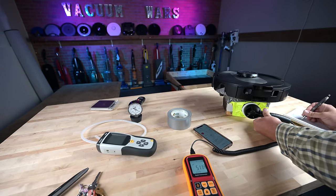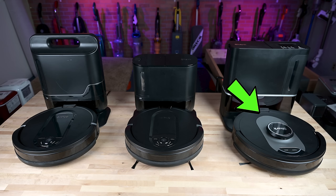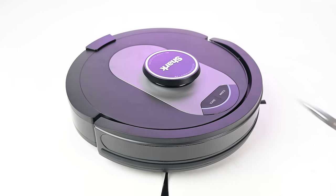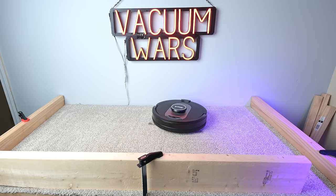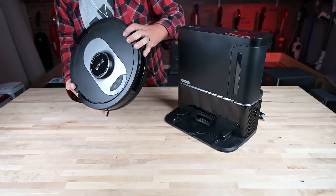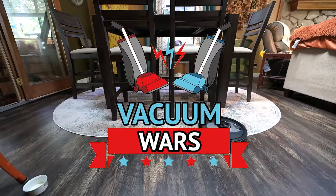Hey everybody, welcome to Vacuum Wars and to my review of the Shark AI Self-Empty Robot Vacuum. It's the first robot vacuum from Shark that uses a top-mounted LiDAR system for its smart navigation, and after testing it for the past couple weeks in various ways, I think there's a lot to like with only a few minor issues to nitpick. Links in the description, and let's get started.